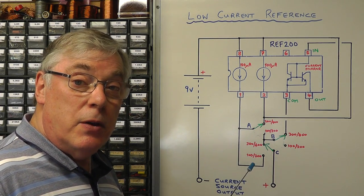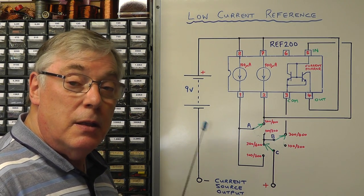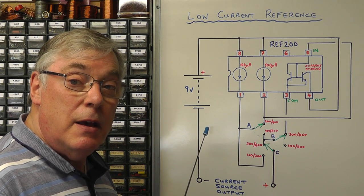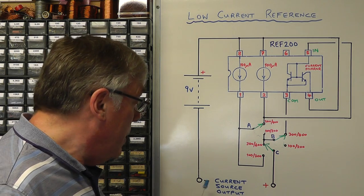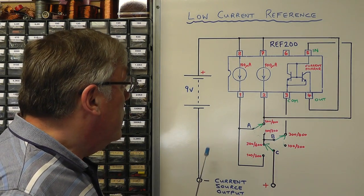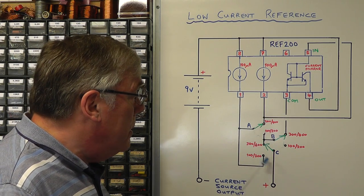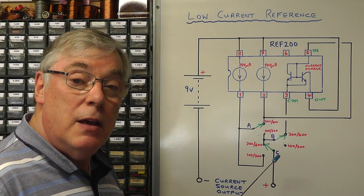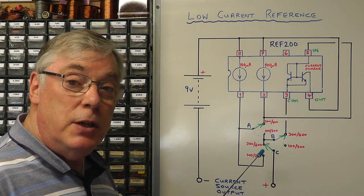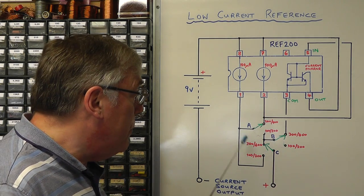You'll notice we don't need an on/off switch because as long as the output terminals are not connected to anything, the battery supply is open circuit — it only draws power when the current source is connected to whatever you're using it for. I'm going to implement switches A, B, and C using a three-pole four-way rotary switch to achieve this switching arrangement.